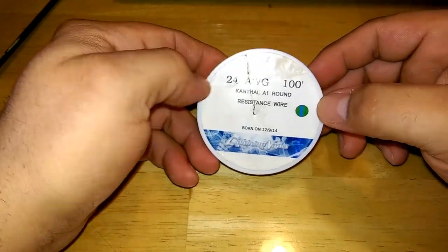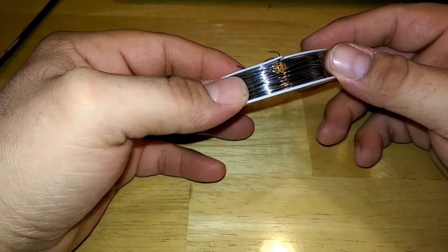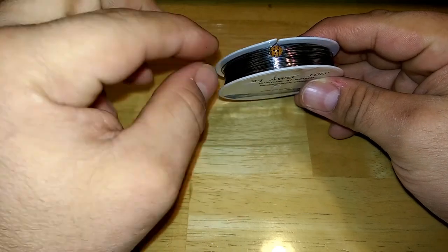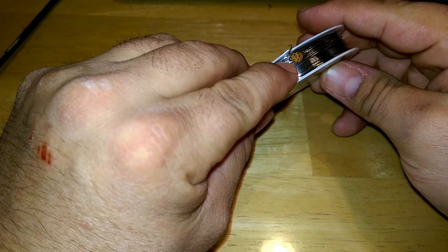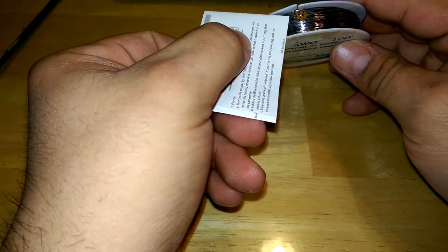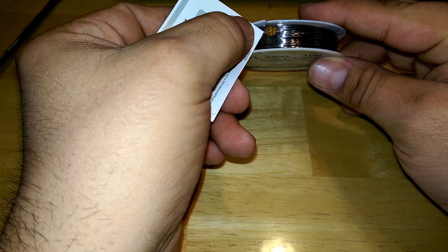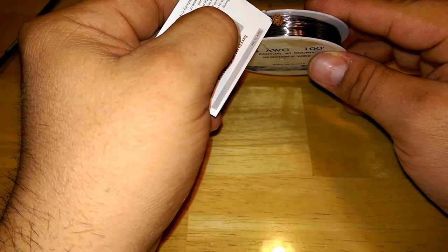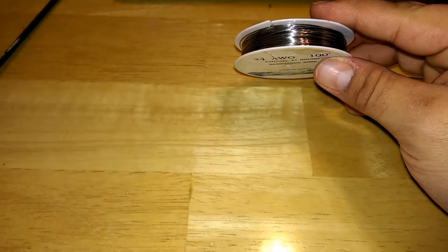To do this build we're going to use some 24 gauge kanthal. I have a ladybug on my wire — hold on one second. For some reason these guys want to get right in the middle of what I'm doing. Alright, we'll set you up over there, you can chill out.